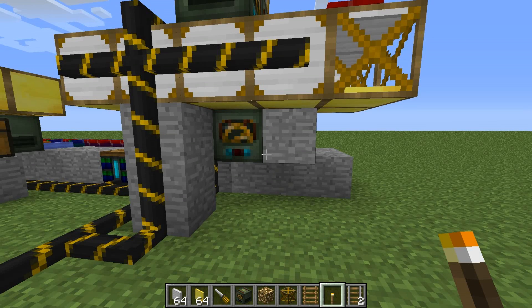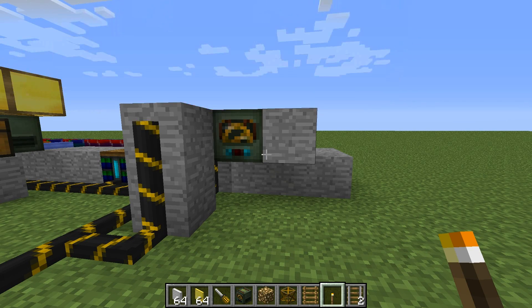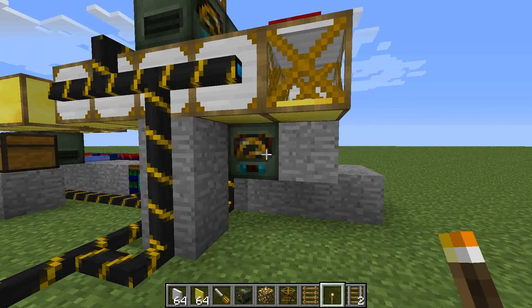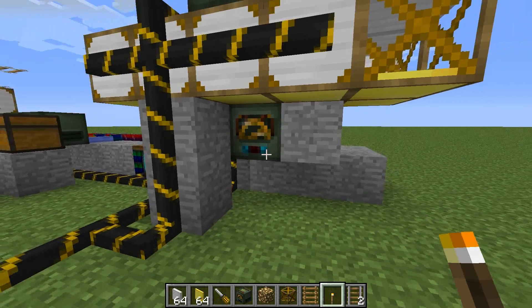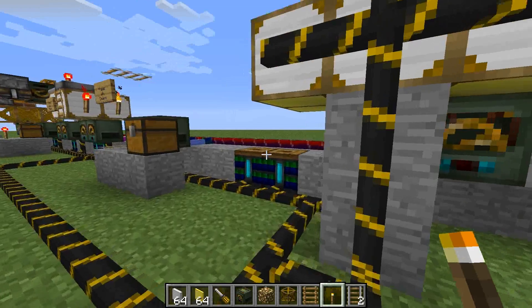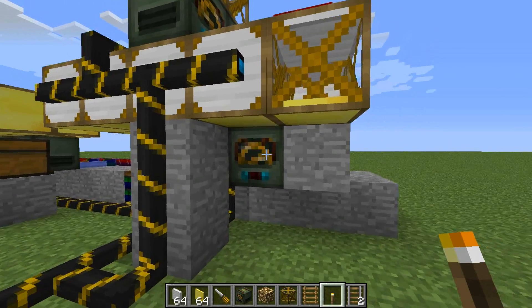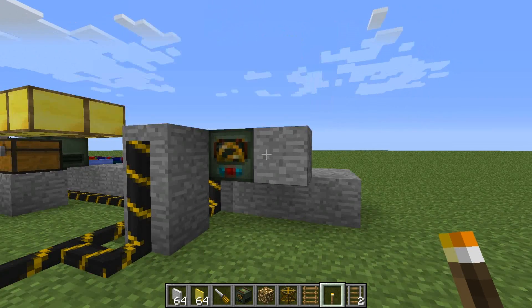Quick addendum to the tutorial - a couple things I forgot to mention. You'll notice the blue electric wires - frames do require bluetricity. You can even see there is a little blue light on the side that indicates it's got enough power to operate. They do pull quite a bit of power, so I would highly recommend you have a couple of battery boxes nearby. Make sure they have a steady supply of juice because otherwise your machines are going to malfunction due to lack of power.